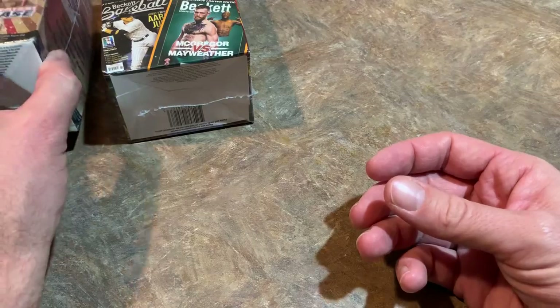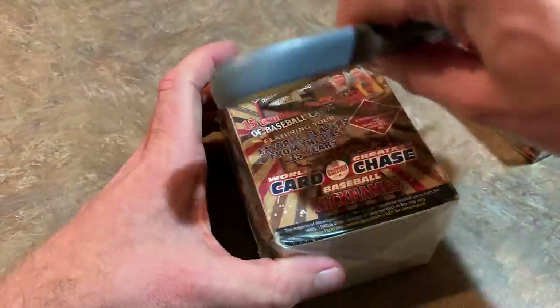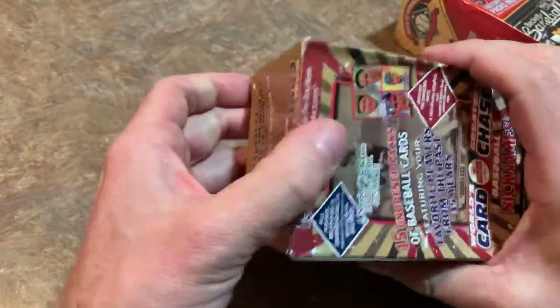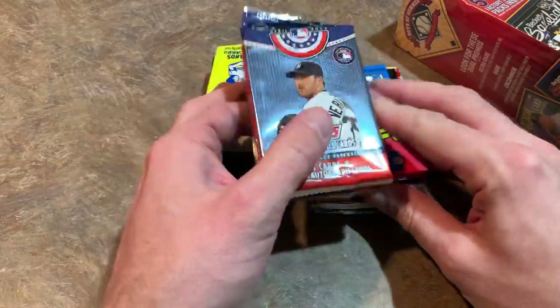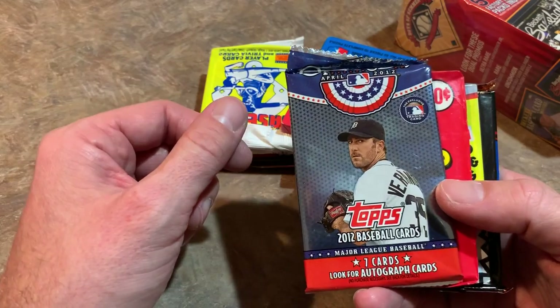Now let's do Boys of Summer and World's Greatest Card Chase. Maybe we'll actually pull some decent stuff — every now and then there are nice packs in here, like 1993 Topps Series 1 or packs from 1987 where you might pull a Bonds rookie. Inside this $20 box, I'm not going to open every single pack, just the ones with a chance of value.